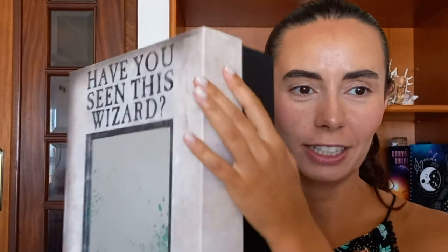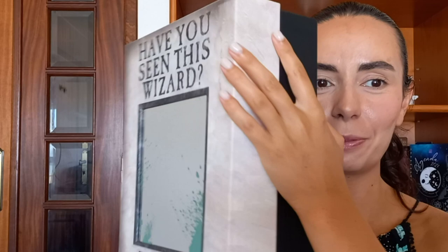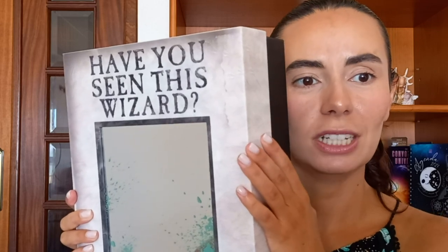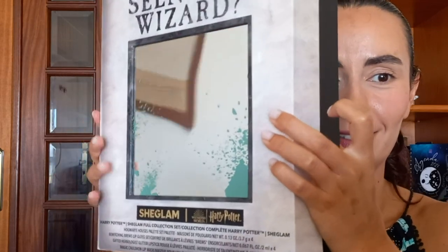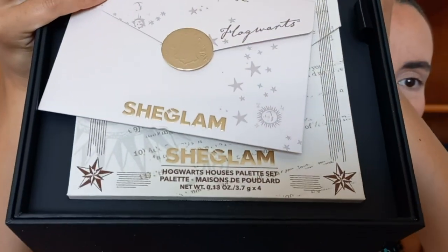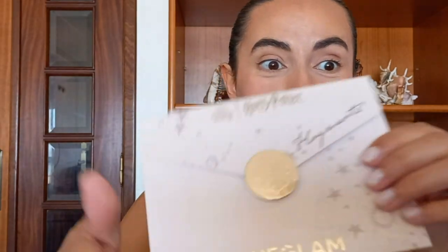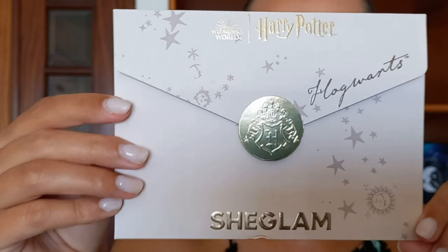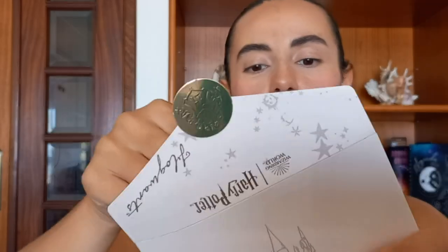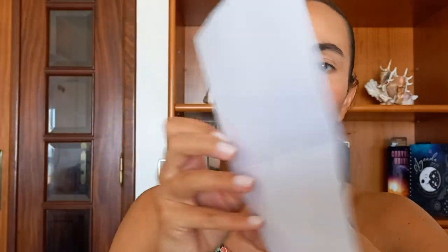I'm gonna show you — I'm not going to blind you, so I'm showing you this way. It is a box, a really sturdy box that says 'Have you seen this wizard?' and then it has a mirror. That's amazing. This box comes with two layers, so the first one looks like this, and it has a letter with a seal on it.